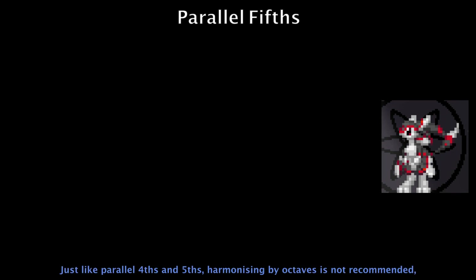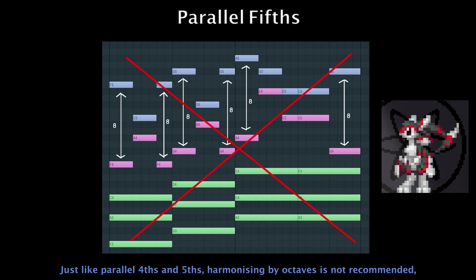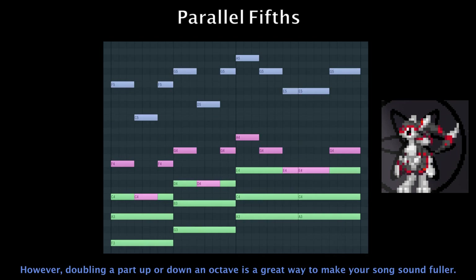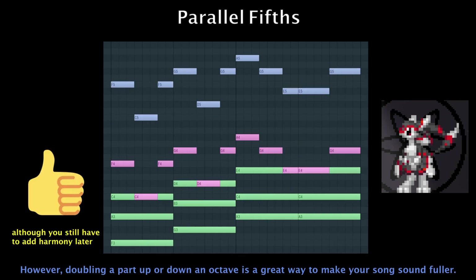Just like parallel fourths and fifths, harmonizing by octaves is not recommended, as it offers no additional flavor to support the melody. However, doubling a part up or down an octave is a great way to make your song sound fuller.